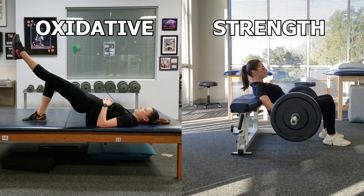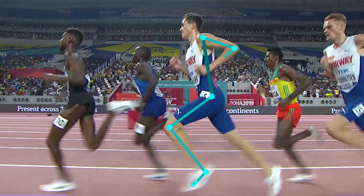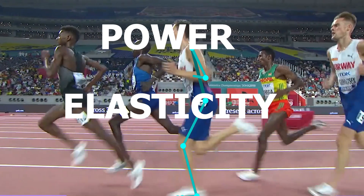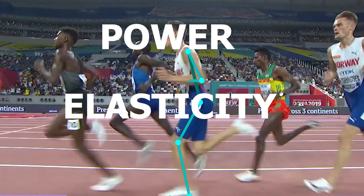The first two focuses are things I typically aim for in the first half of the training plan toward a race. However, when it gets closer and closer to race day, I start to focus more on power and elasticity. So I will talk about these two next.